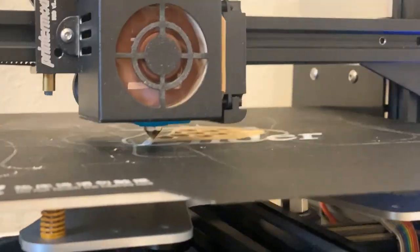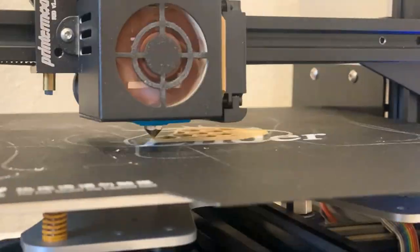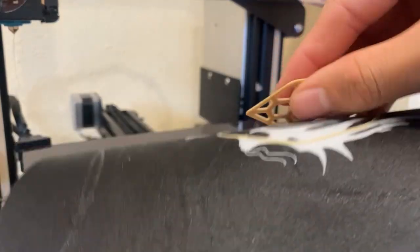For the front cover, I simply used the dimensions from the holster and created a covering piece to stop the remote from falling out.